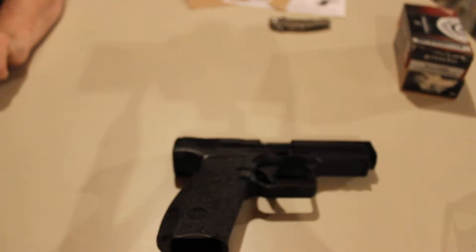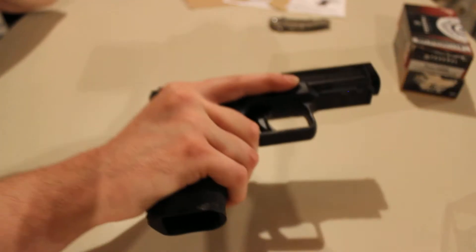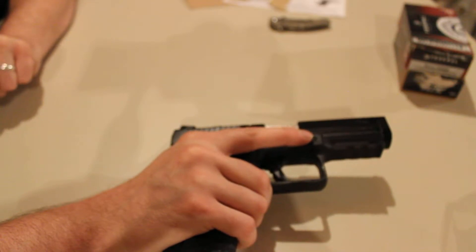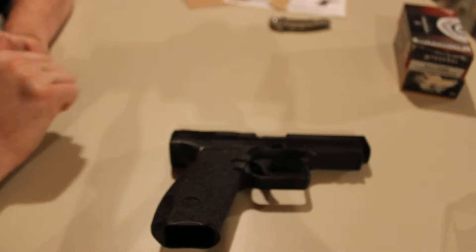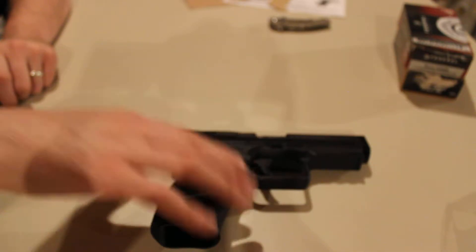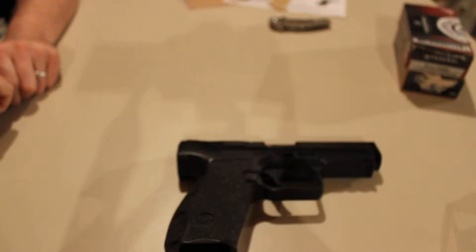A lot of people say that the sandpaper granulated texture is a little too rough on their skin. I've had this grip on the gun for about two weeks and haven't had an issue whatsoever. I ran about 300 to 350 rounds at the range and it was a little rough but not bad. As long as you've got some callused hands you should be fine.